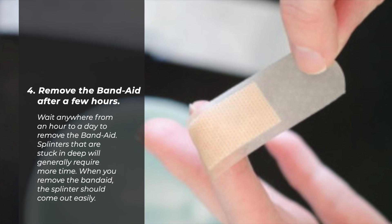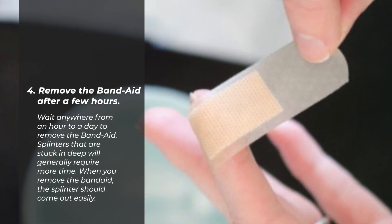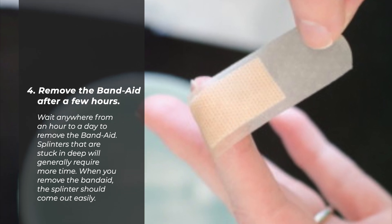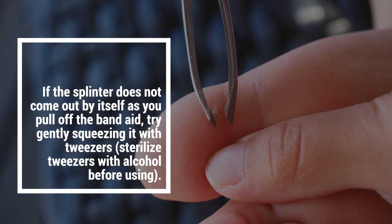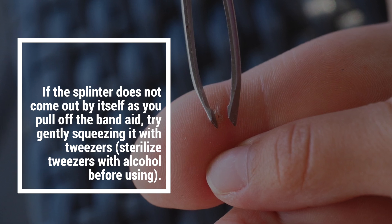Number four: remove the band-aid after a few hours. Wait anywhere from an hour to a day to remove the band-aid. Splinters that are stuck in deep would generally require more time. When you remove the band-aid, the splinter should come out easily. If the splinter does not come out by itself as you pull off the band-aid, try gently squeezing it with tweezers.